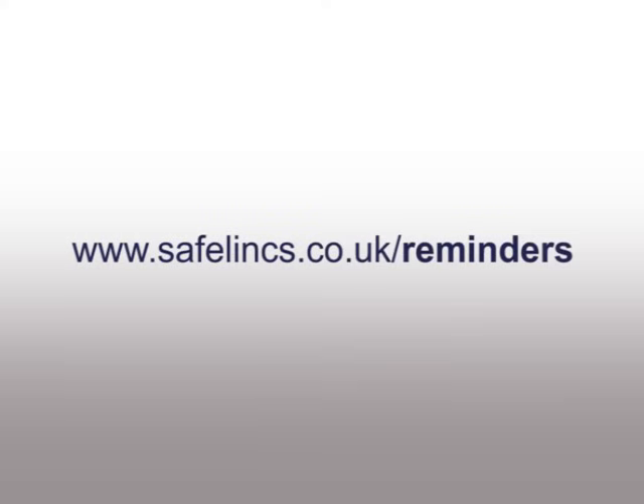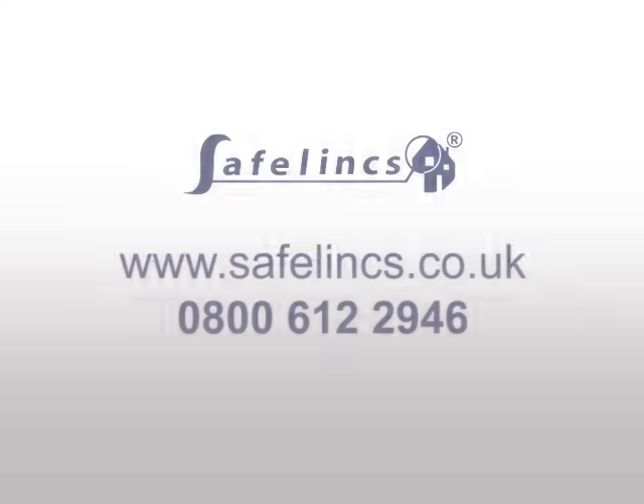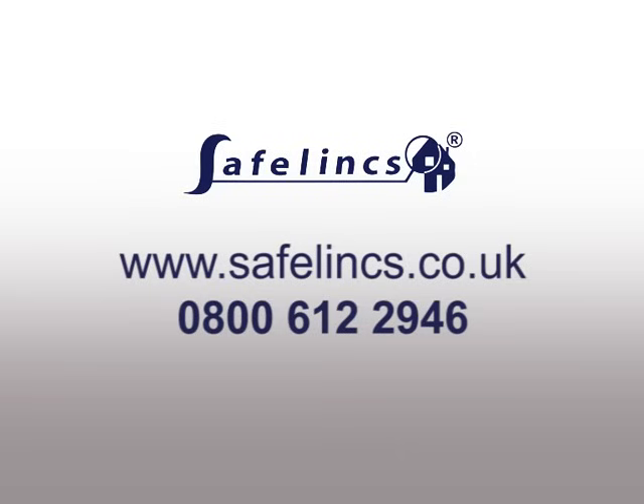To ensure that you are testing your alarms on a regular basis, sign up to our free reminder service — just go to the web address and complete the very simple registration process. To order a replacement alarm or to ask further questions, please ring Safelinks or visit our website.